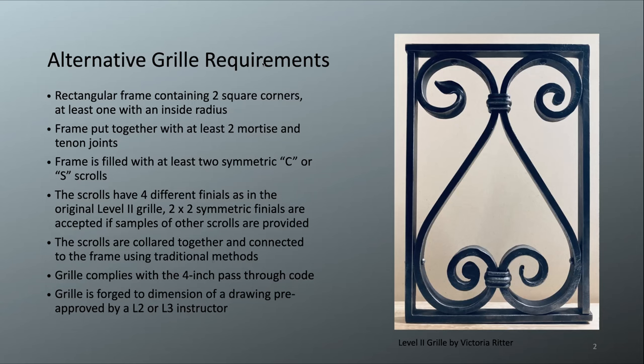You need to have a rectangular frame that has two square corners, at least one with an inside radius. The inside radius is the new part to the curriculum, so none of the photos that I'm showing have that inside radius. But you can see here — this is Victoria's level 2 grill, the old design before the new curriculum was adopted, and this one has two square corners.